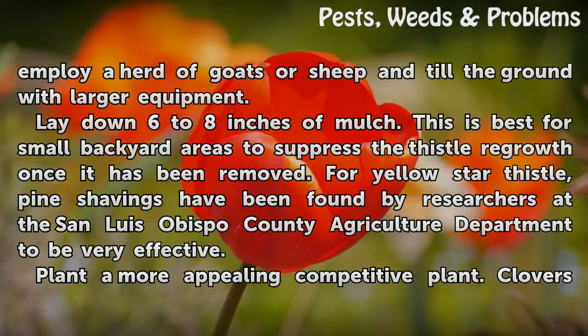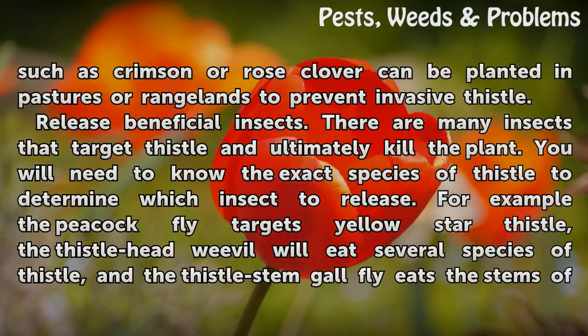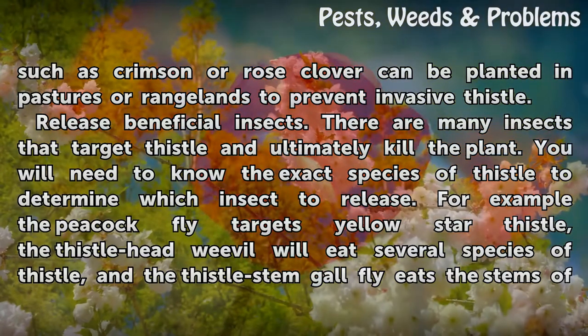Plant a more appealing competitive plant. Clovers such as crimson or rose clover can be planted in pastures or rangelands to prevent invasive thistle.